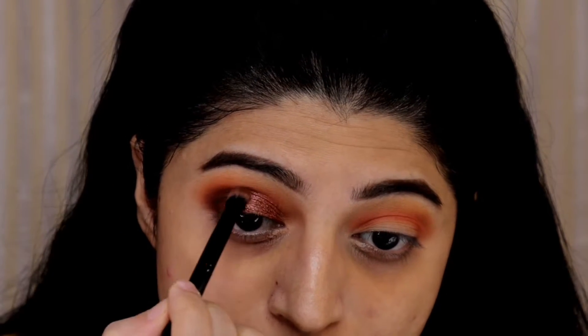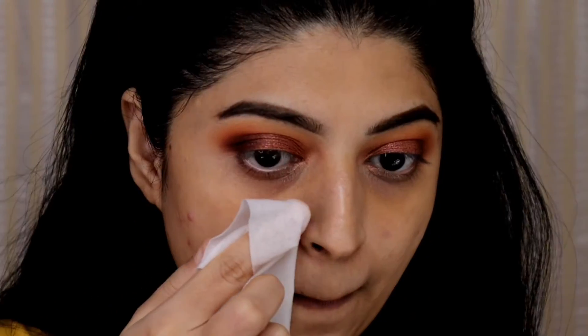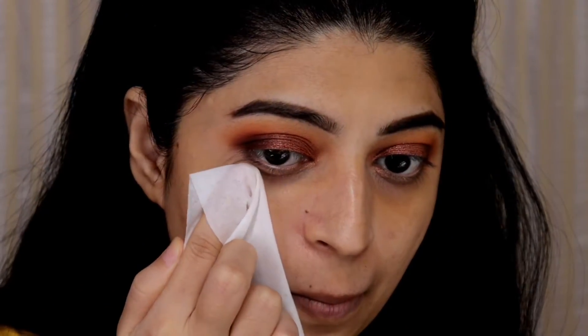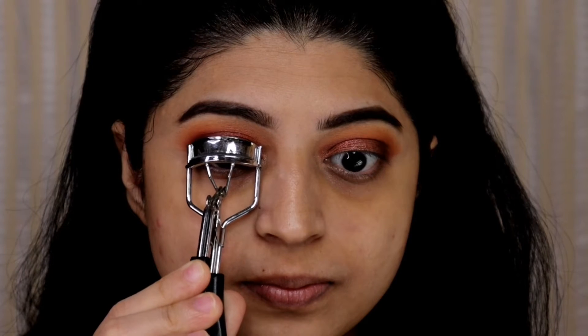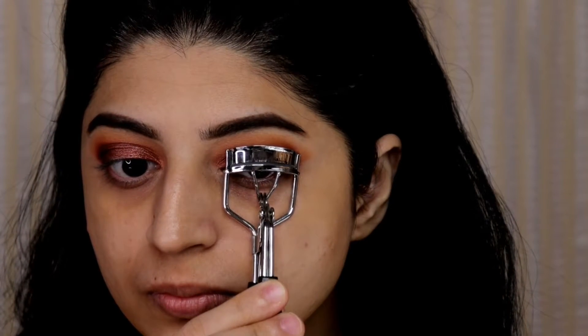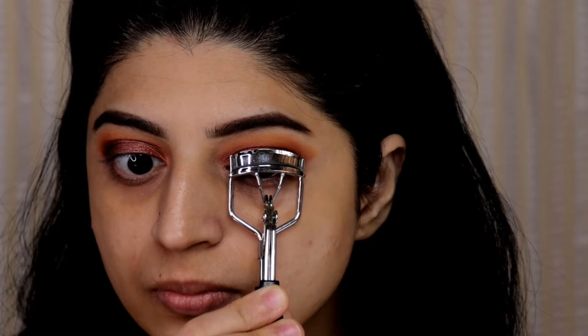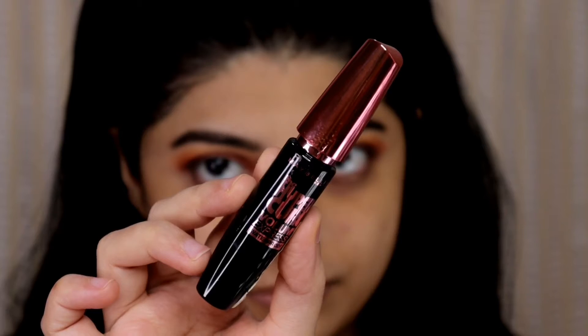Here I'm making sure that all the eyeshadows are nicely blended and looking seamless. Next I will be wiping out any fallout caused by the eyeshadows using a wet wipe. Then I'm curling my lashes with a Vega eyelash curler and for mascara today I will be using Maybelline hyper curl mascara, applying it on my upper lashes.